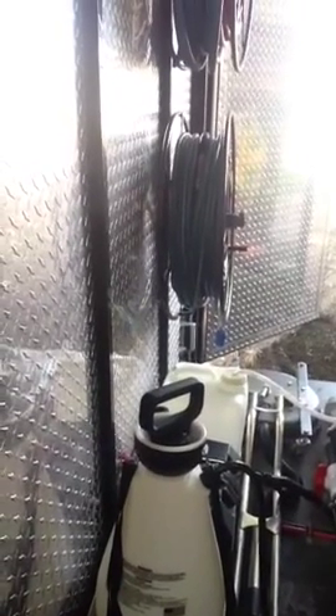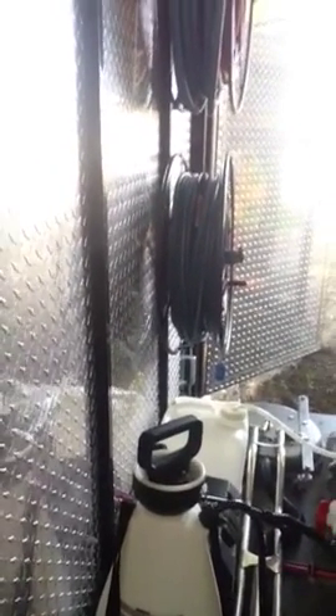You have the jug holders there, pump-up sprayer, and I'll show you the back of the unit. Through the floor exhaust kit.